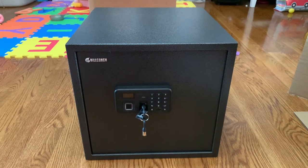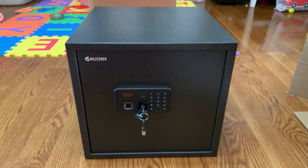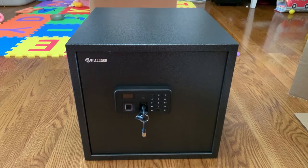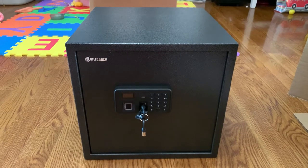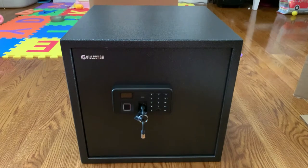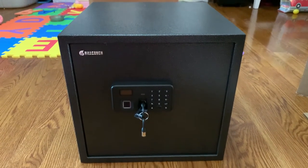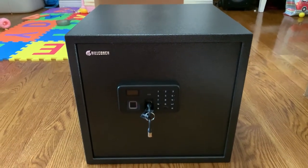I want to use my Second Amendment right to bear arms to protect my family, but I also want the safety of knowing I can keep my guns away from my children. So I was looking online for a gun safe, did some research, and this is the one I picked because it has multiple features that I like.